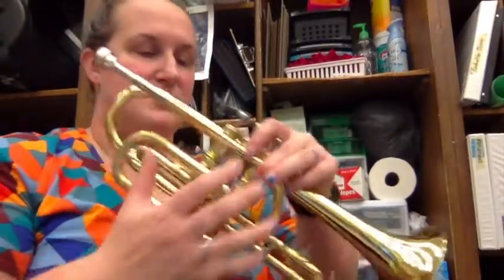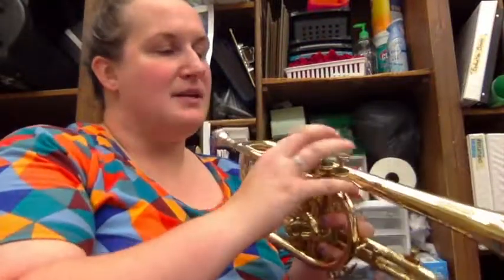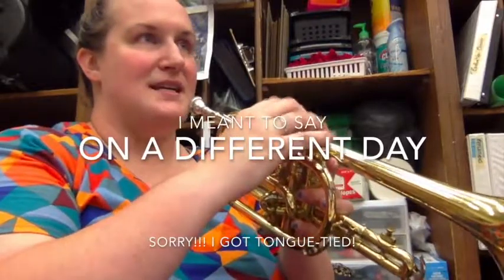So after that, I'm going to teach you about holding the cornet. The cornet has some different things to it.